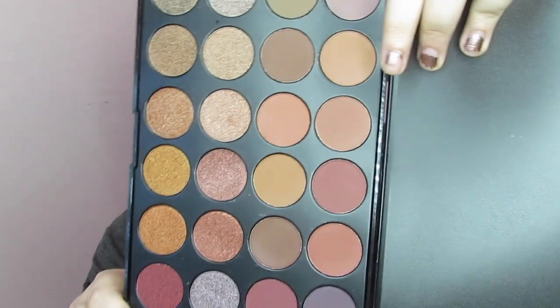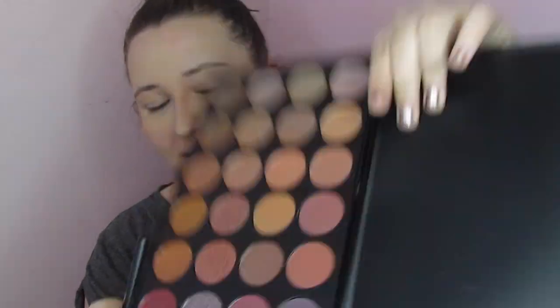So we're just going to go ahead and jump into this palette. We are going to start with this color right here — this is a matte — and I'm just going to lay that down in my crease.